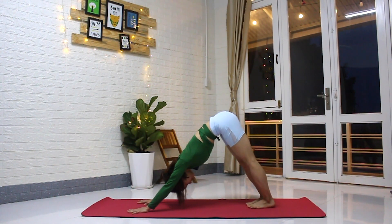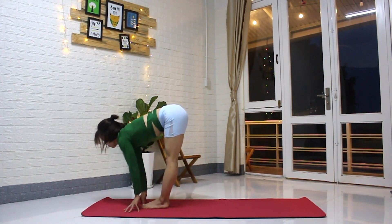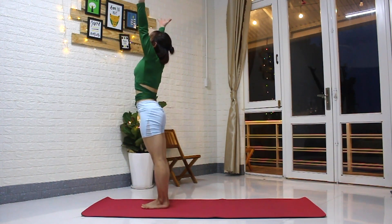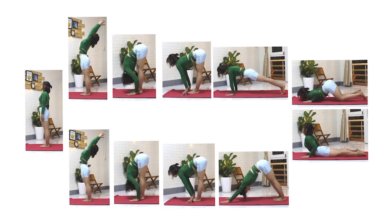Breathe for three rounds of breath. Inhale, float to the top of the mat, lift the head. Exhale, fold. Inhale, come up to standing, arms lift. Exhale, hands down — Tadasana, Mountain Pose. That's three rounds of Sun Salutation A, Surya Namaskar A.